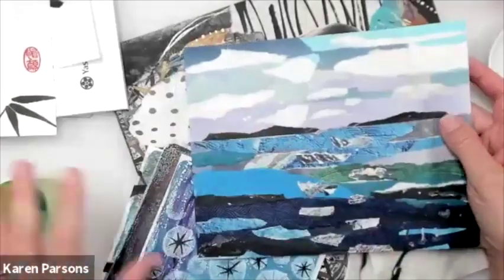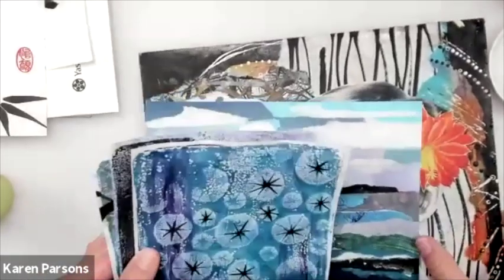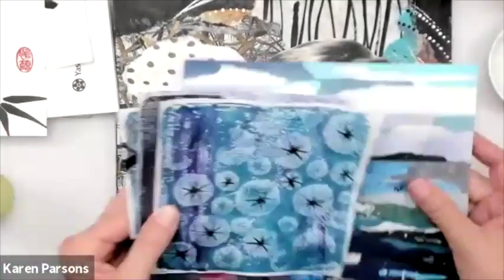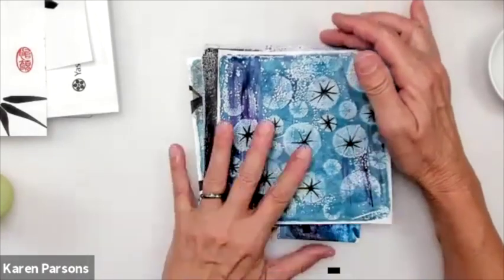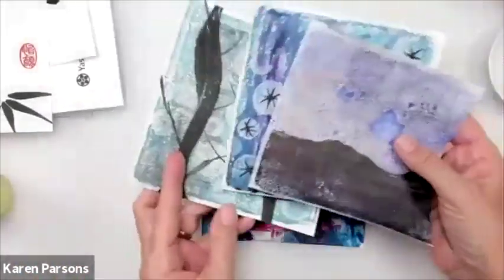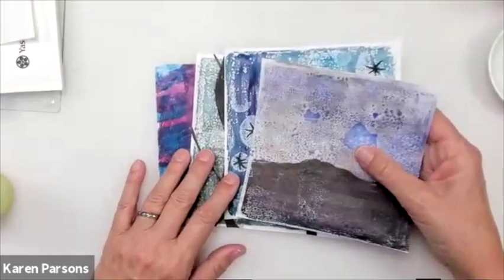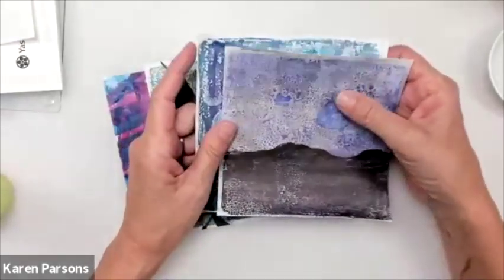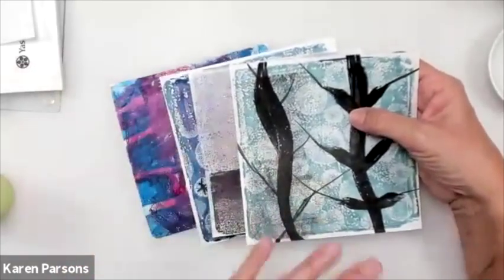Nori paste is awesome for collage. I've got some little collage pieces I've been working on. You can paint over it — Nori paste does have that mordant, so it will help fix your paints a little bit. One thing I discovered today that I'm so excited about: I was able to do jelly printing, monoprinting with it using watercolor — not alcohol ink, not acrylics. It made my job of cleaning up my jelly plate so much easier.